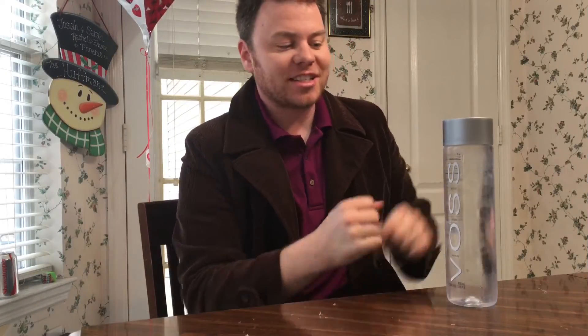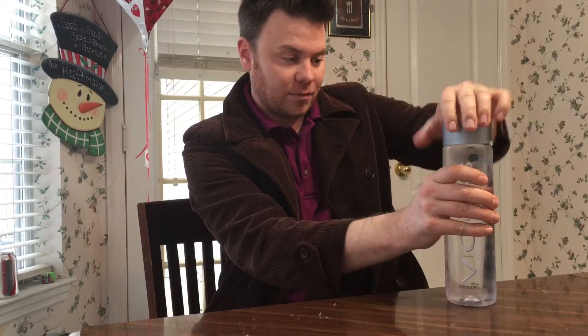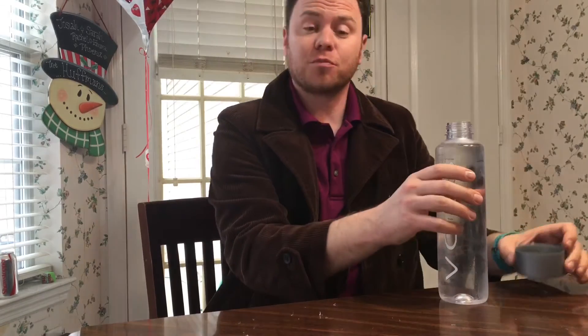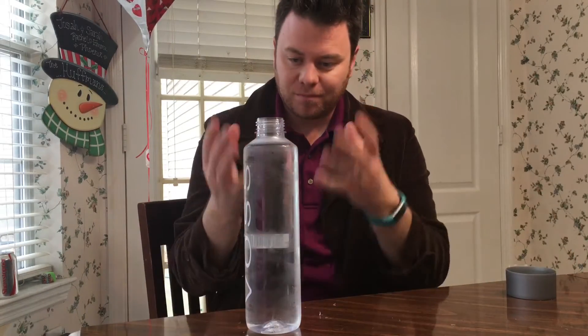Alright guys, let's go ahead and pop this top right here. It's got a nice little seal that keeps this lid on, so I've just broke that right now. It says do not drink if that seal is broken. I don't really need to pour that into a glass so you can see what it looks like — it's water.